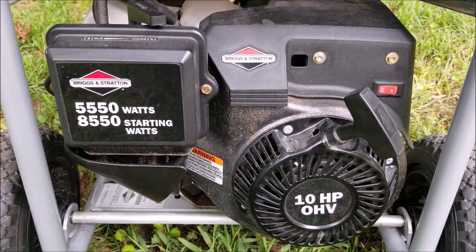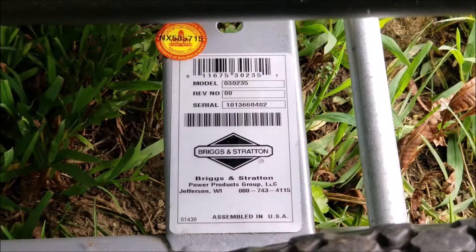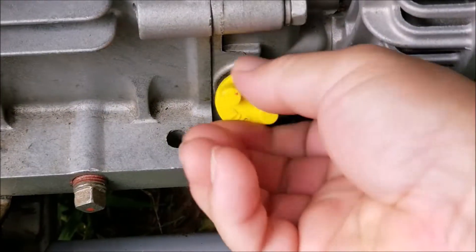Now this generator doesn't have a lot of time on it — at most it probably has about three hours on it. The part that doesn't make sense is that it runs perfectly while on full choke, but it's not supposed to run that way. The choke is used to help get the engine started, but there's usually too much fuel going into the engine that it shouldn't be able to run perfectly while in full choke. The most likely cause for this problem is a carburetor problem, so we need to get it off and inspect it for any problems.